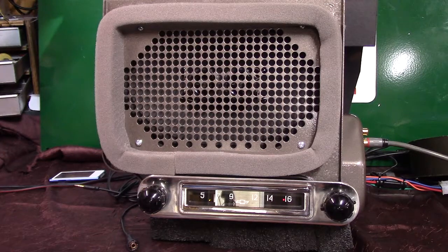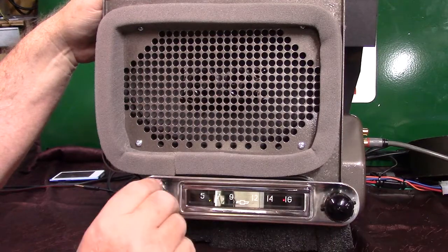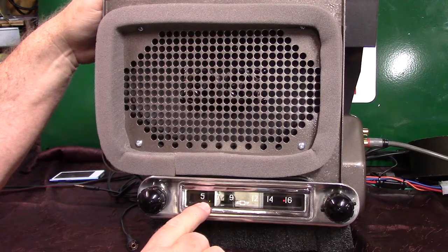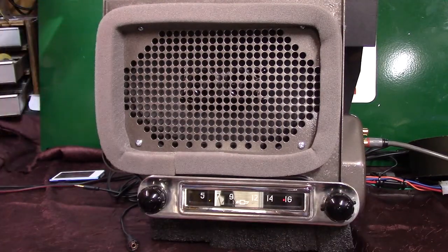Now we're going to do the scan — it will scan stations for you. All you do is take your tuner knob and go up twice: one, two. A little light gets to blinking. Now it's going to start scanning stations.